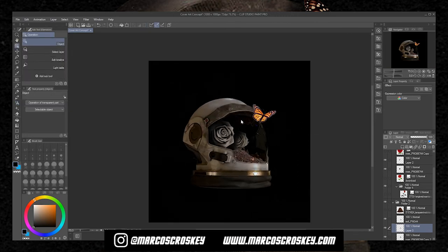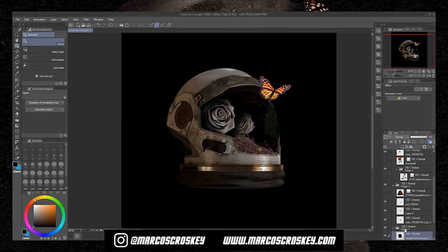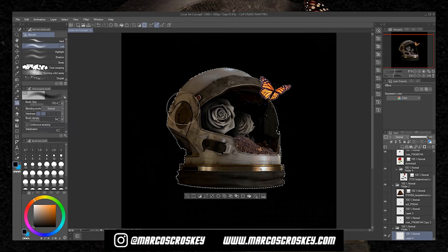This is already coming out fire, I'm actually excited. For the helmet, the light should be shining more to the left, so we're going to have shadows on the right side. I'm gonna add some shadows behind the helmet, so right in there should have some shadow.